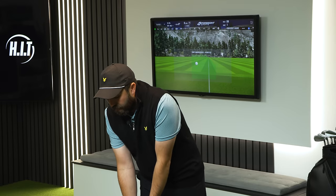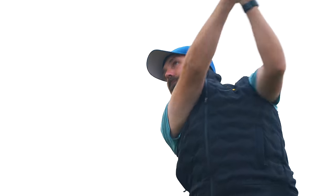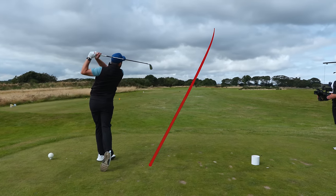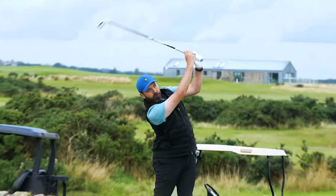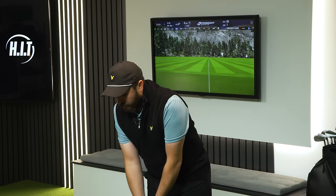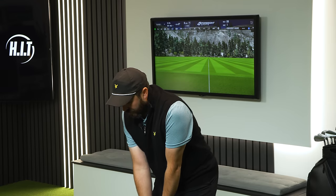I've had this club in the bag for a couple of weeks now. I did loads of filming in Scotland a few weeks ago and the amount of times I hit this club was a joke — it was literally my go-to club off the tee and even into long par fours, par fives, etc.